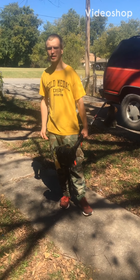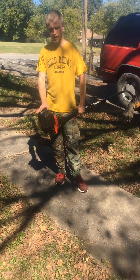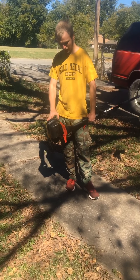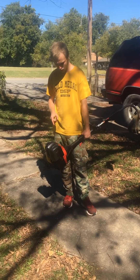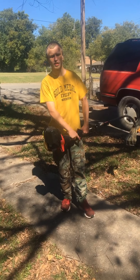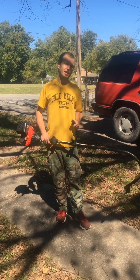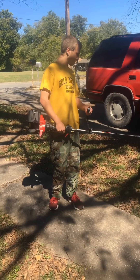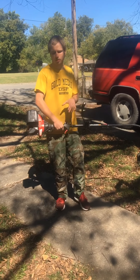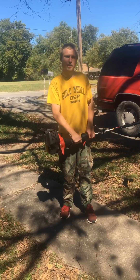What's up guys, welcome back. Today is another video and I have this four-cycle Troy-Bilt TB4225 CES. This thing can cut some serious grass — it's powerful — and I'm going to demonstrate on this tall grass over here. So let's begin.